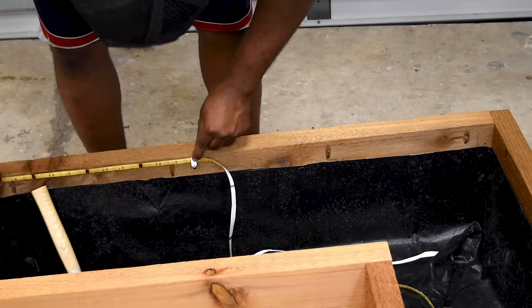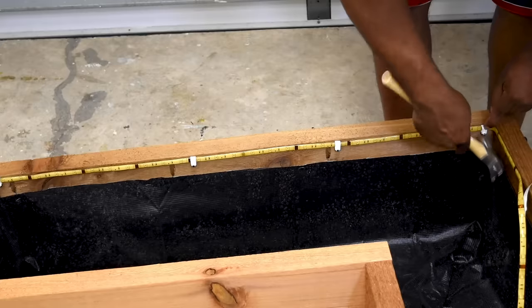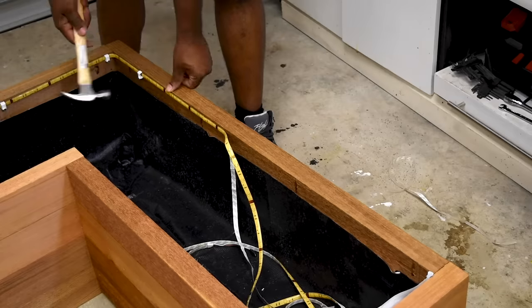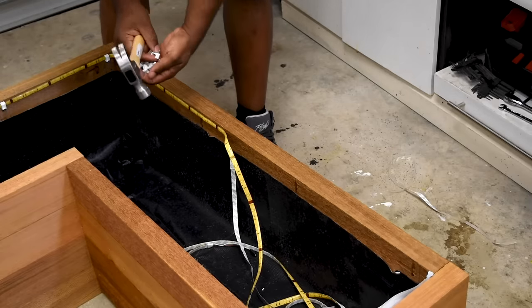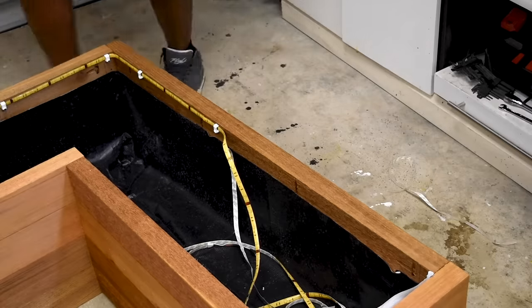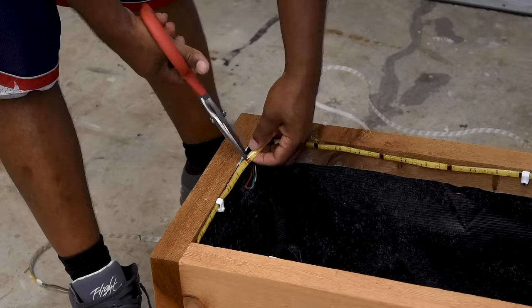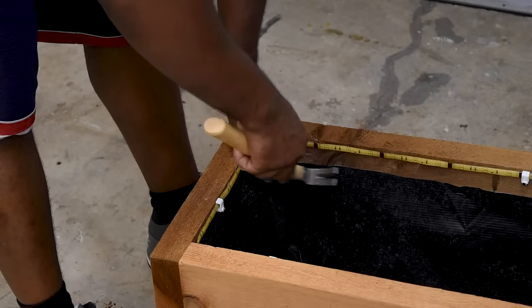The LED strip I'm putting in is the very first one I ever had — an old co-worker gave it to me to experiment with back in 2014, before I even thought about creating a YouTube channel. So I don't know if that's why they look yellow, but they still work.